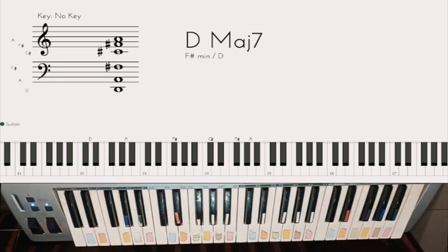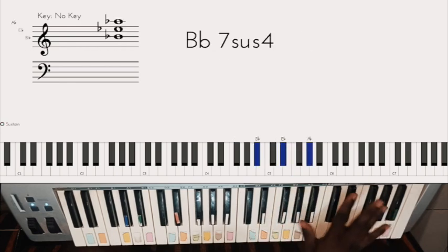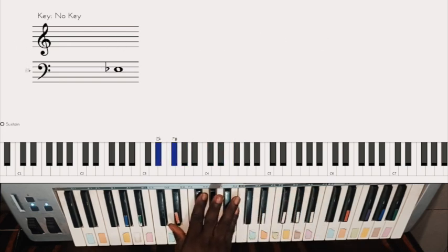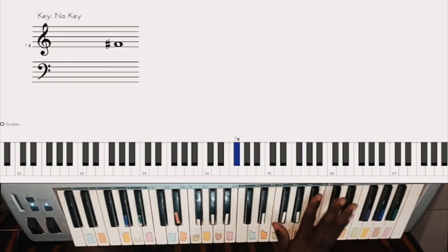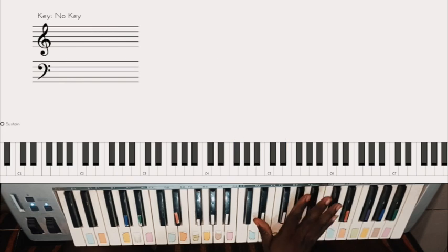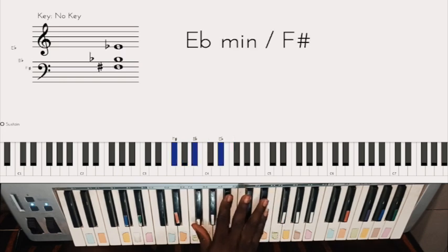Let me give you a bonus in the key of C sharp. Something like this — cut-outs, minor chord first, second, third, then a major chord, then back to this, back to this, back to this.